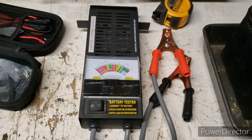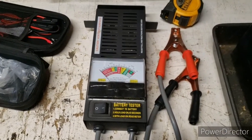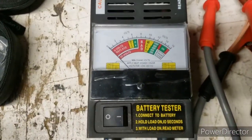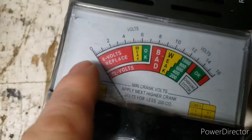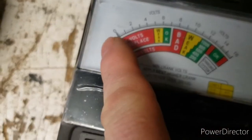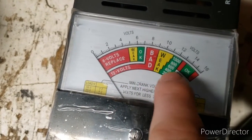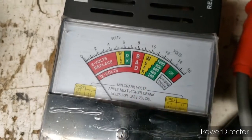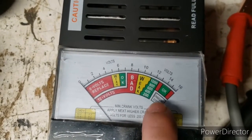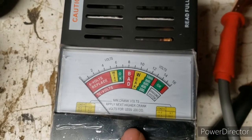Maybe you already know this, but maybe somebody watching doesn't — that's why they're watching. This one is for a 6 or 12 volt battery. Right here you'll see the 6 volt range, and the 12 volt is on the bottom. This thing can check your voltage, it can check your alternator to see if it's running okay, and it checks your cranking amps.